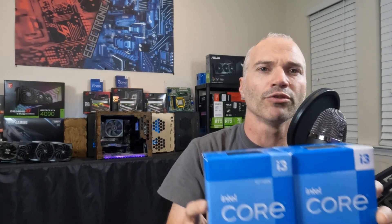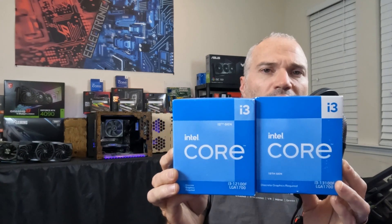For my conclusion on whether the 13th gen i3 is worth the 10 extra dollars: based on PCMark and Cinebench R23, yes — it has a slight edge on single and multi-core processing useful in day-to-day tasks, and for 10 extra bucks, sure why not. However, if you're on a strict budget and building strictly for gaming, then no — we saw little to no difference in the gaming tests. And if you're budget-constrained and want to shave 10 dollars off, this is a good place to start.